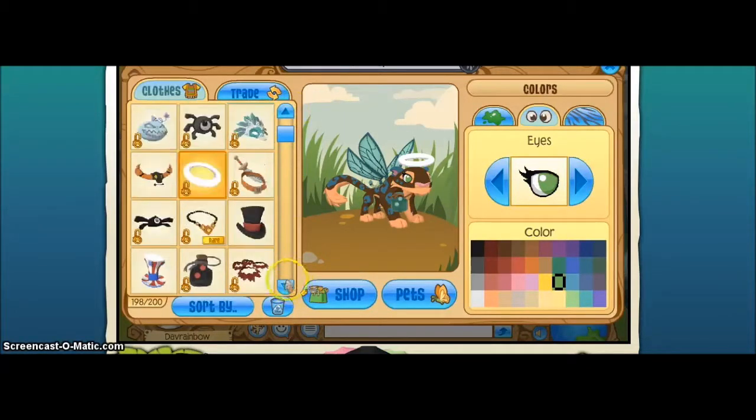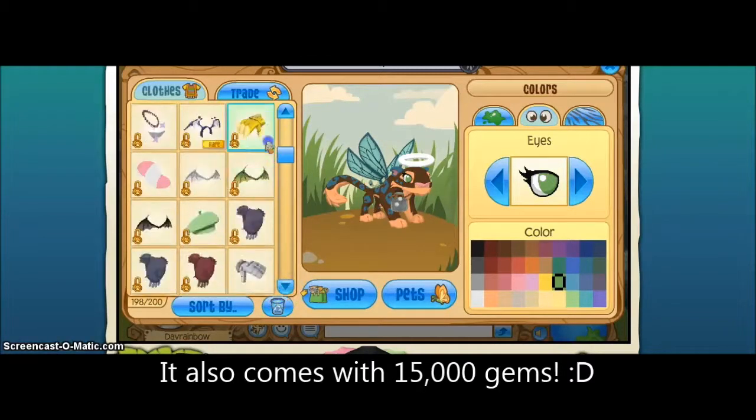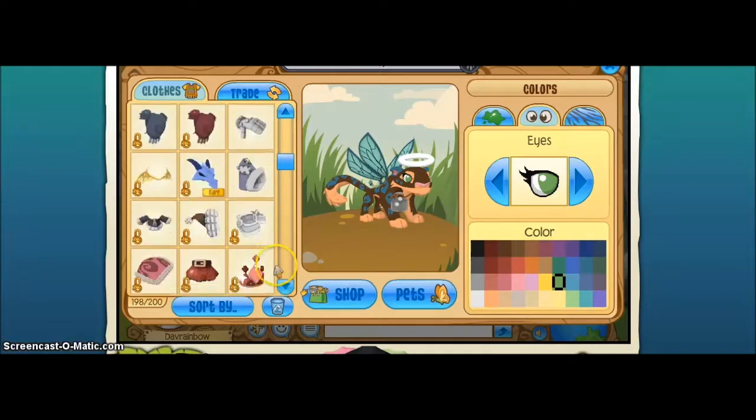They really did a great job on designing this animal, and I really like how it looks. It comes with 15,000 gems and a free month membership. More information can be found on the help page for Animal Jam.